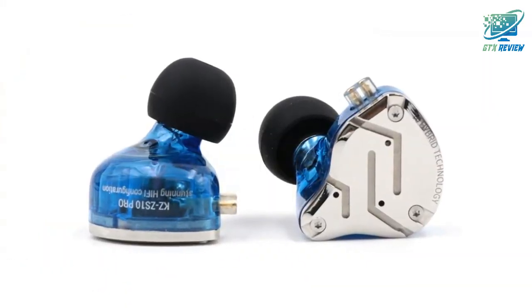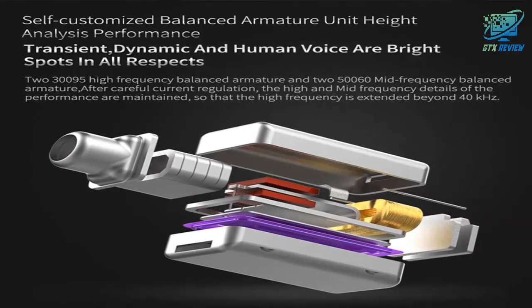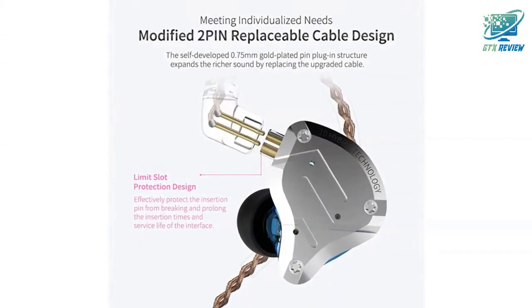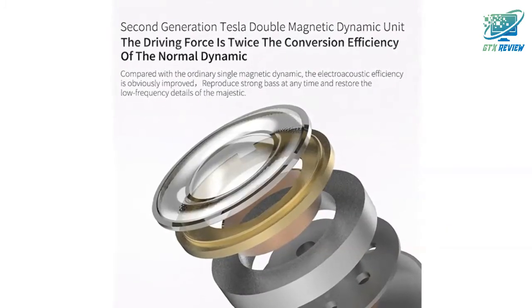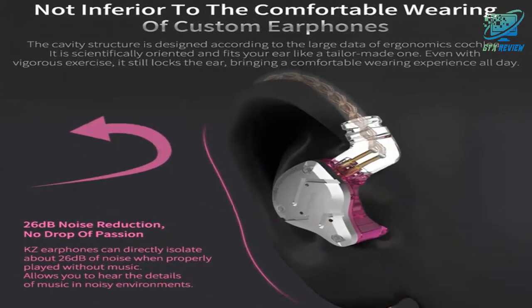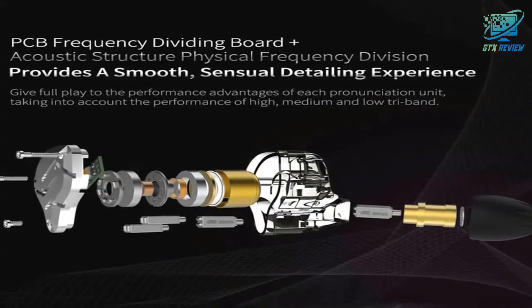The KZ-ZS10 Pro adopts a similar design to the ZSN and ZSN Pro. The mirror-finished stainless steel faceplate is gorgeous. It's held on with three tiny star-shaped screws, features three tiny round ports, and has three engraved accent lines. The body is made of colored semi-transparent plastic, which displays the plethora of drivers and wires contained within. Fit and finish is superb and the body-to-faceplate mating is spot-on.